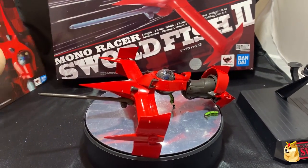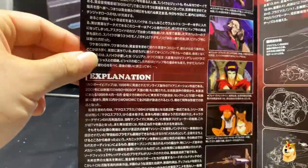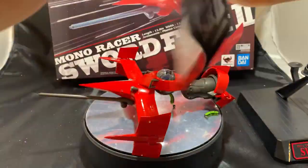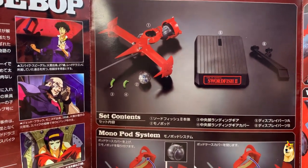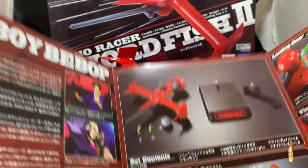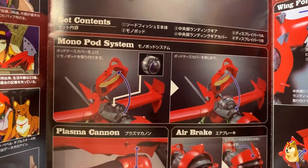Coming up next is the informative pamphlet for the Mono Racer Swordfish 2. Looking at the first page, it's important to note there is no English in this whatsoever, but it talks about the story, the explanation, and the characters — on the top you see Spike and there's a little Corgi. The next page is more informative: number one is the vehicle itself, number two is the cockpit with Spike inside — and yes he is painted. Numbers three and four are interchangeable gears underneath the cockpit. There's also the mono pod system explaining how to put the pod with Spike inside it into the vehicle, which is very simple.